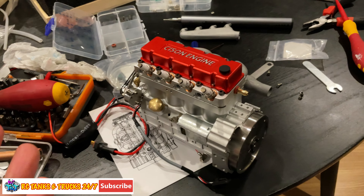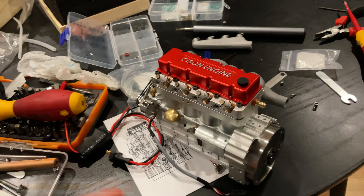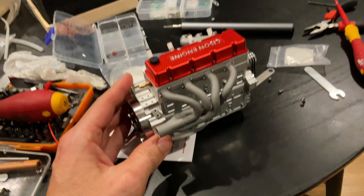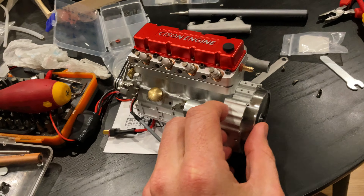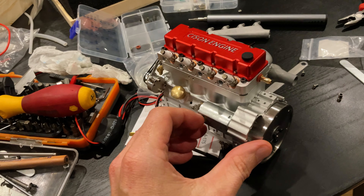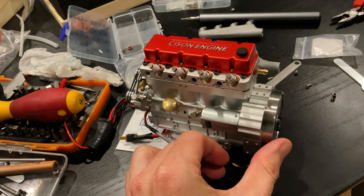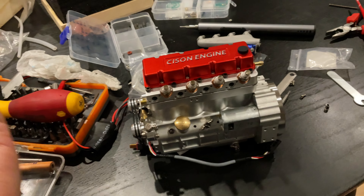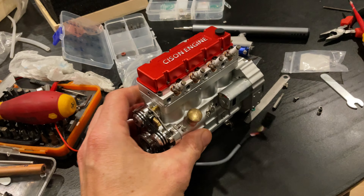What's up everyone, Stevie again from RC Tanks and Trucks 24/7. Been a bit busy with work, so shy on the uploads, but I thought I'd give you an update on this awesome Sisson four-set overhead cam engine. It looks amazing. It's been a while because there was an issue with one of the piston rings and an O-ring, nothing too bad.